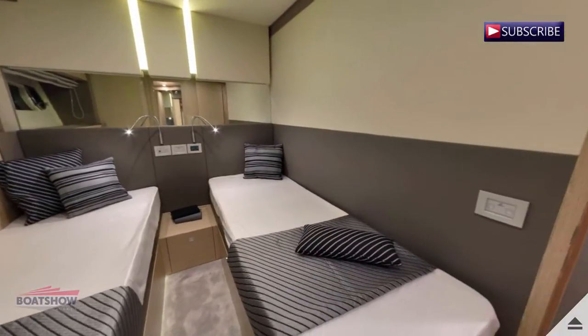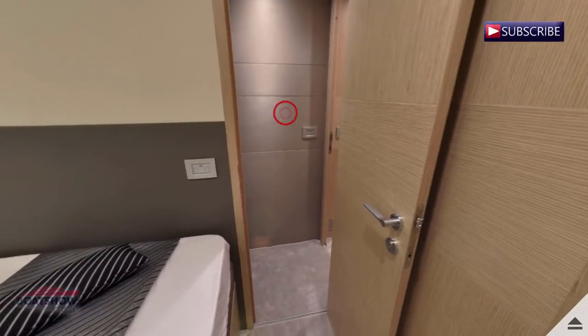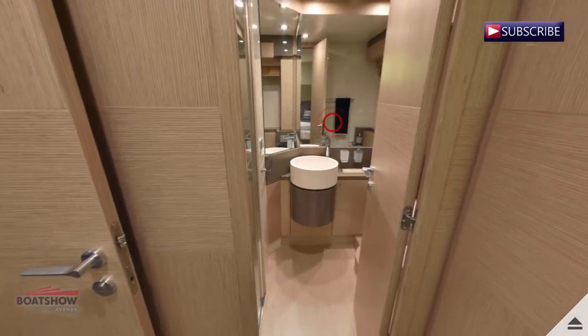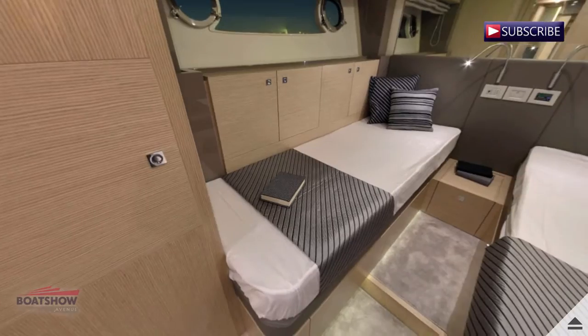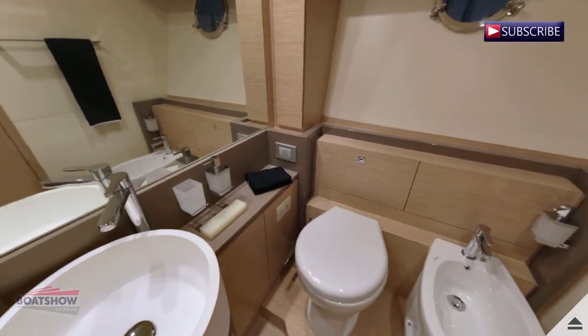We are now entering the port guest cabin. Here we have the port guest head.